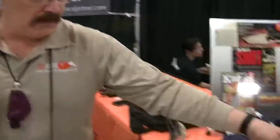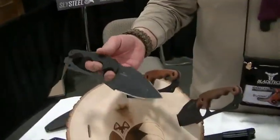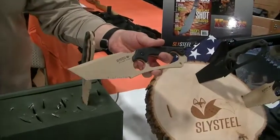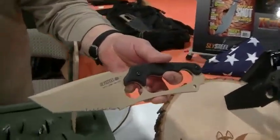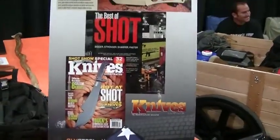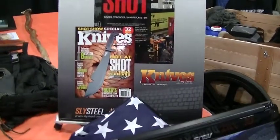We have several knife designs now. We started our company last year. We went to the Shot Show and we introduced our Shark Tooth Tactical and our Shark Tooth Hunter. The Shark Tooth Tactical knife was named by Knives Illustrated Magazine in their Best of Shot article at the 2014 Shot Show as Editor's Choice — and that was our first knife design.